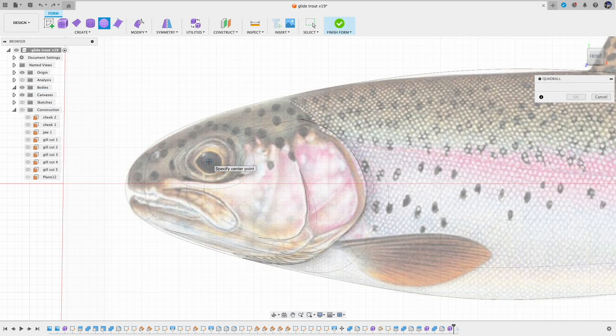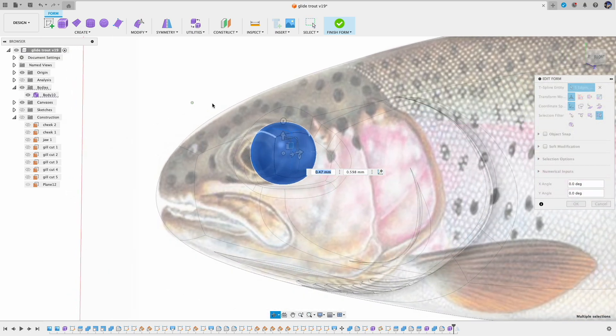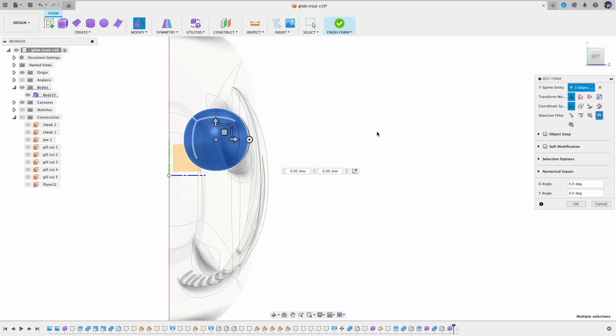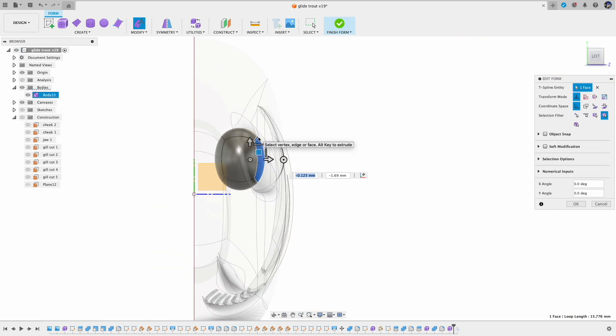Next is the eyeball. Similar to the eye socket, I also use a quad ball because it can give me more control over the sphere. I use a similar approach — create the quad ball first, sculpt a little bit, not too much, and then move it to the appropriate place.